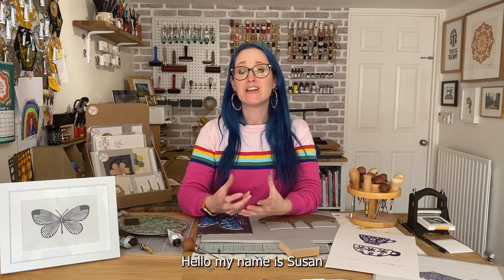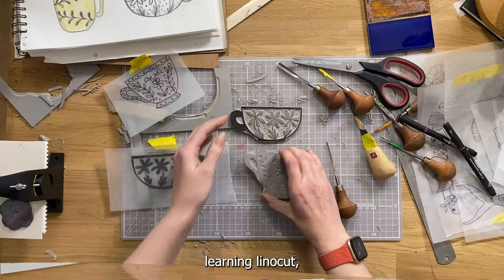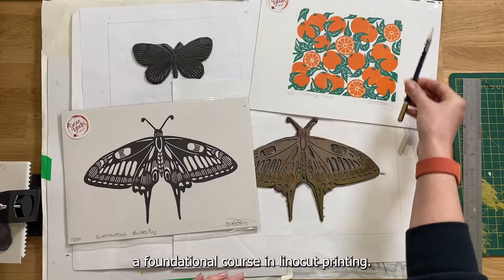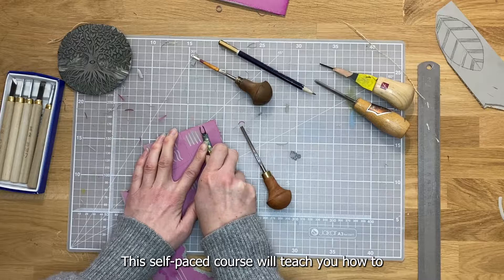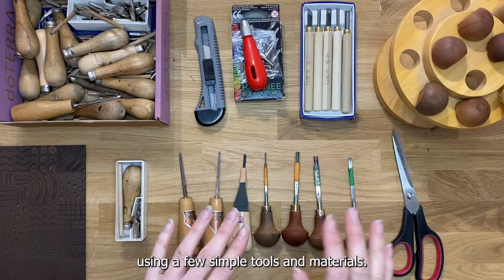Hello, my name is Susan and I'm an artist, author and online educator. I'd like to invite you to join me for my online course Learning Linocut, a foundational course in linocut printing. This self-paced course will teach you how to create successful single block linoprints from home using a few simple tools and materials.